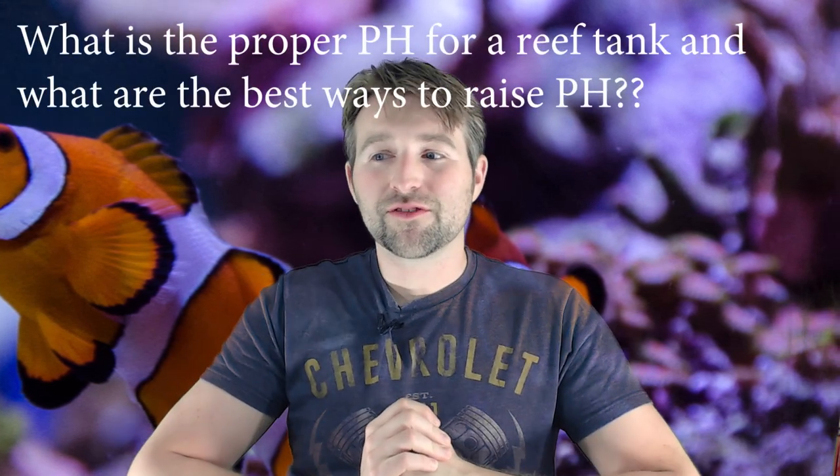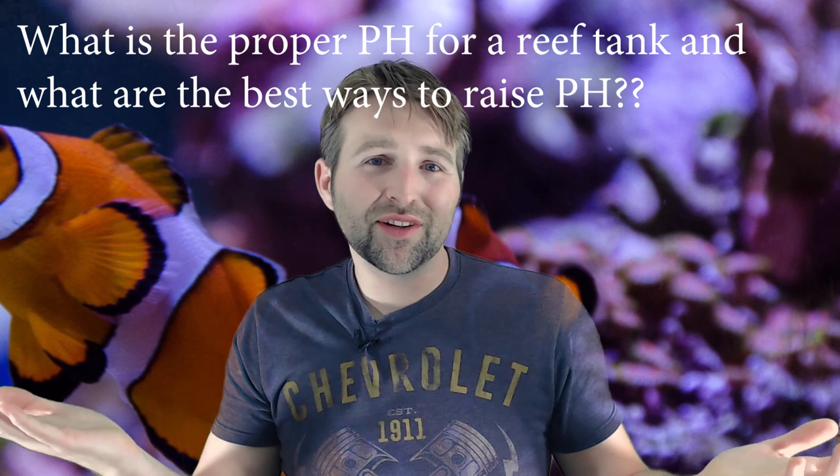Hey guys, Devin with ReefDudes, where I'm here to help you guys make reefing easy. Today Eric writes in and asks: what is the proper pH for a reef tank, and what are the best ways to raise it up?